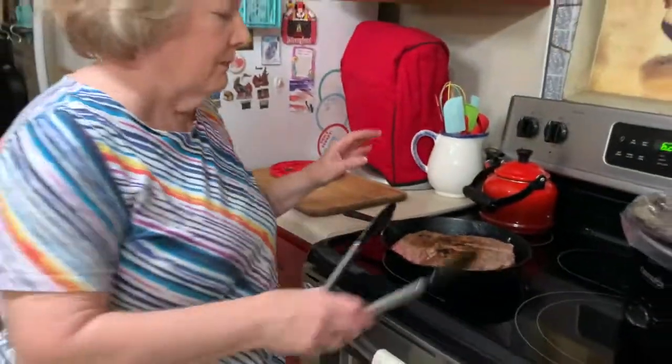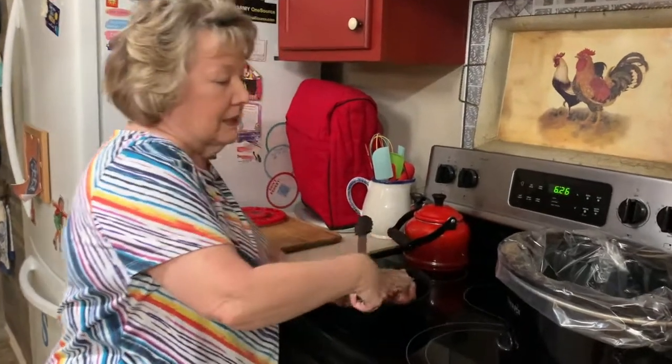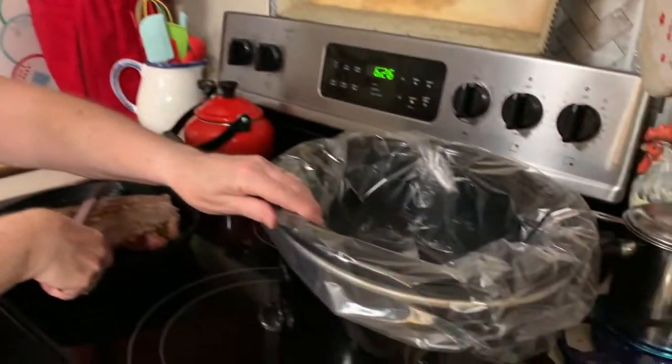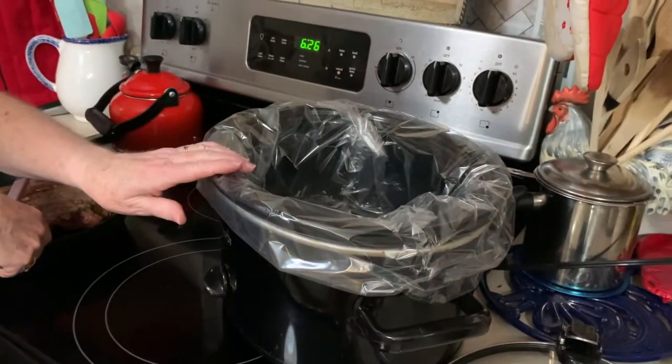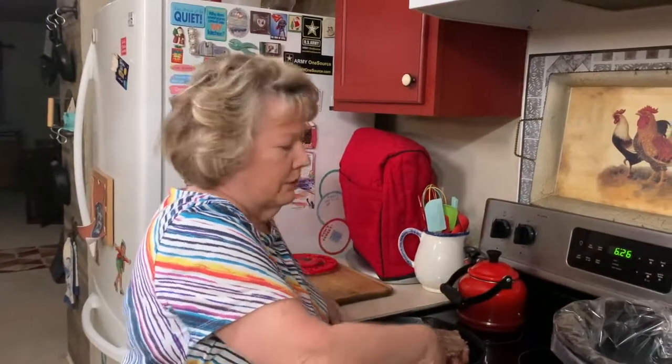I pre-seared it and now I'm going to add it to my crock pot. I have a liner in my crock pot which will make cleaning easier, especially for you working moms and wives that work all day long — all you gotta do is just lift this thing out and throw it away.